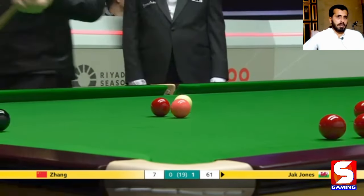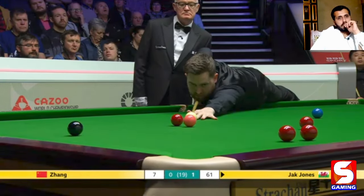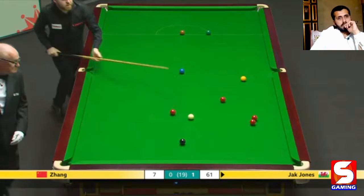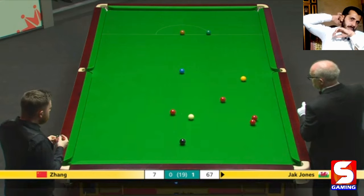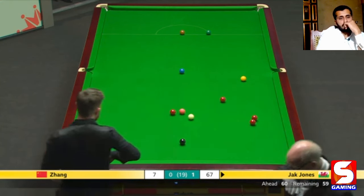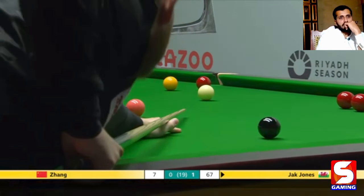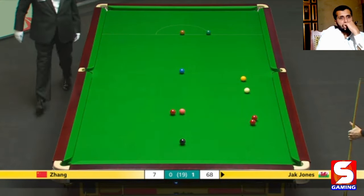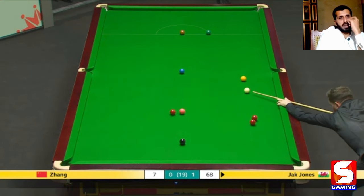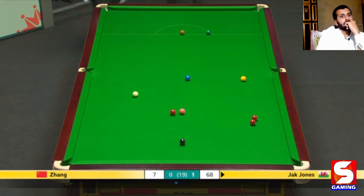He thinks he can get through and pop the pink — good position to pot the pink ball. 59 points on the table and 60 points in the lead — just one red required to secure the frame. This could be a second win for Mr. Jack Jones against Mr. Zhang, this second frame in the bag. Must get a colour to secure position. Missed an easy blue ball. Frame completed — a second win for Mr. Jack Jones.